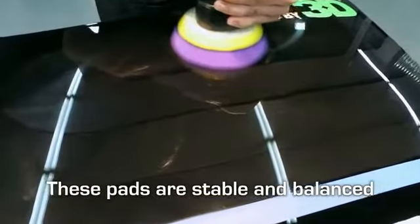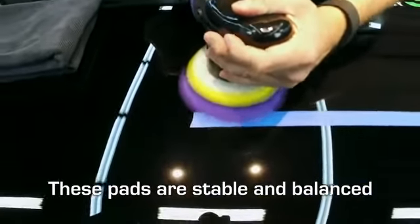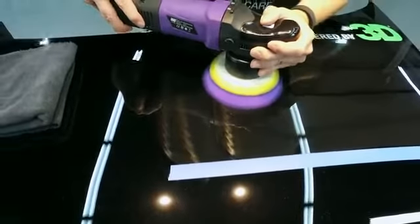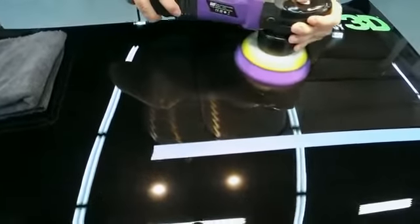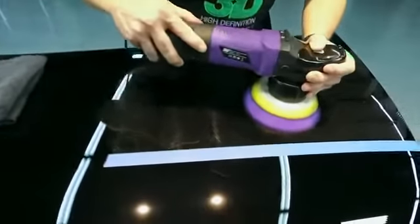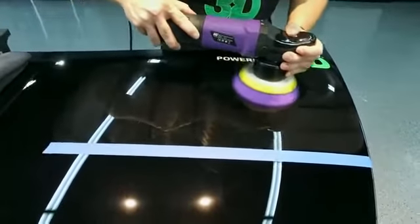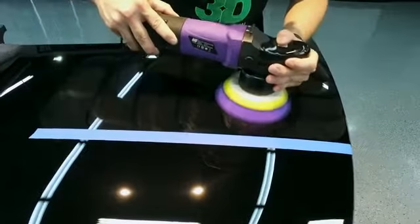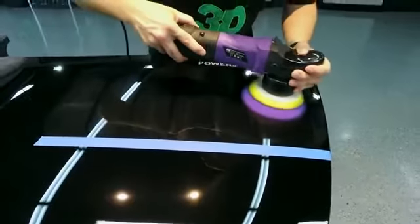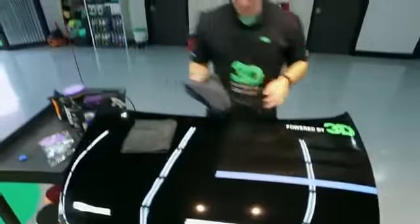Balance is important because you want to be accurate while doing your detail work. You also don't want to fight a pad or a polisher — if you're doing this all day, you don't want to do any more work than you need to. What's really nice about this pad is it starts to soften up, creates a larger surface area, and makes sure you get that real high definition shine. It works extremely well with HD Speed — the products work hand in hand.